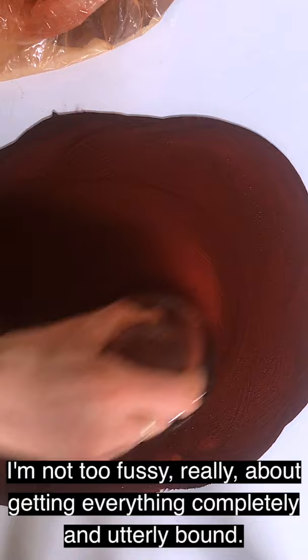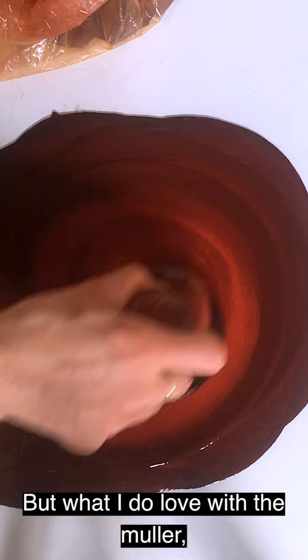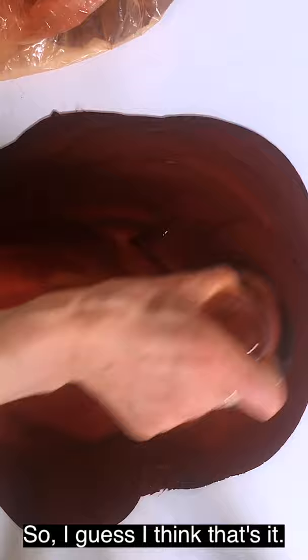I'm not too fussy about getting everything completely and utterly bound. I quite like it when you have clusters and clumps in the final paint out. But I do love with the muller, especially with these really transparent looking pigments — you see this beautiful golden glow when you press hard. And then through to the really dark bits around the edge. I think that's it.